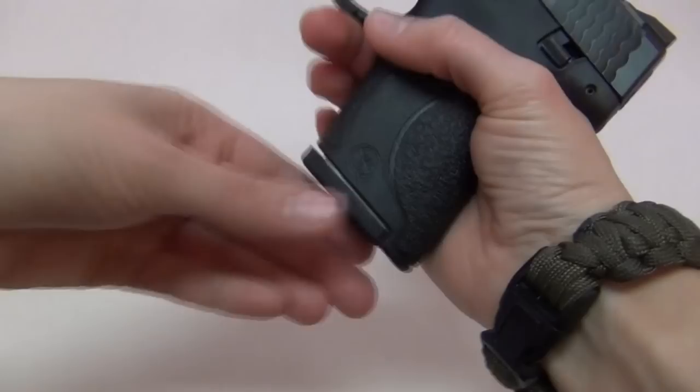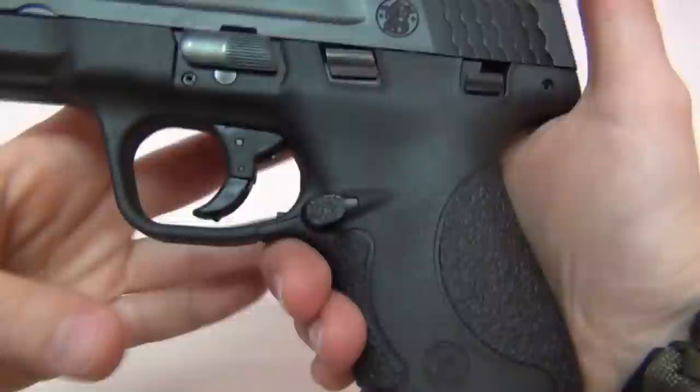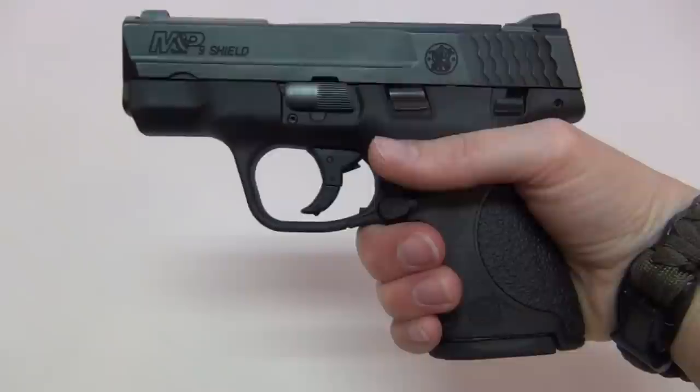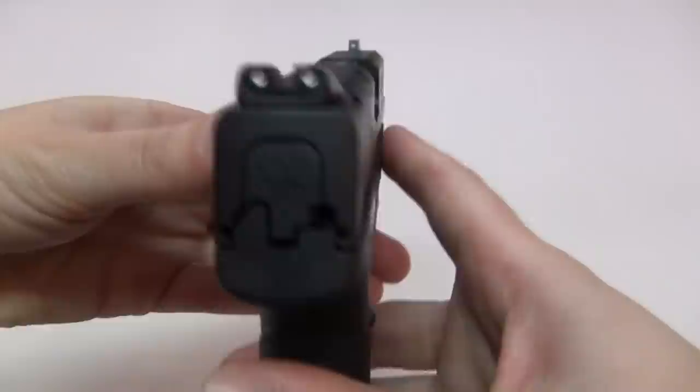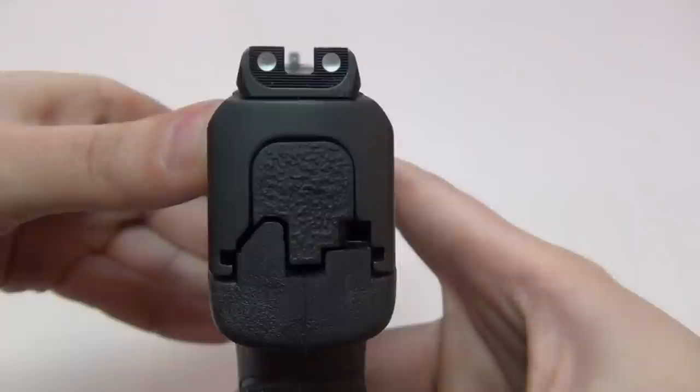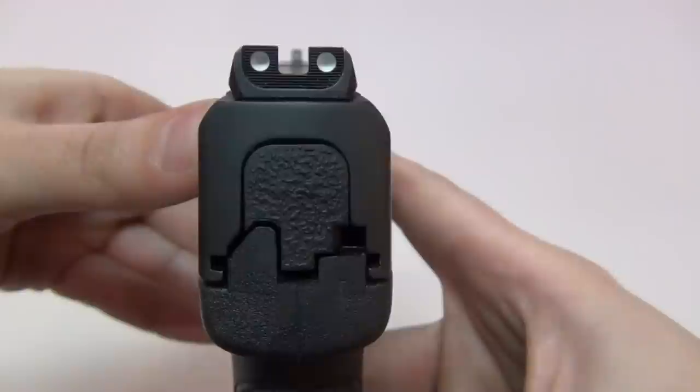As for the parts on the Shield, it does have a fixed back strap so you cannot change it out to a different size like you can on the full size or compact M&Ps. But I don't mind because the grip is more slim since it's a single stack and very comfortable to hold — it fits my small hands very well. For sights, it's got steel three dot sights with serrations on the rear sight to help cut glare. It has the same sights as my M&P Compact, which I love and shoot well with — they're just a little bit narrower on the Shield.